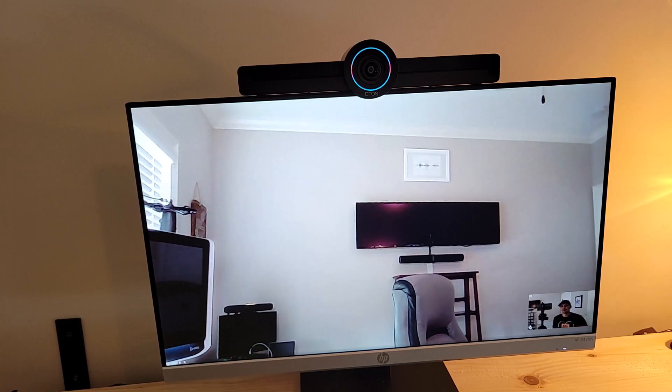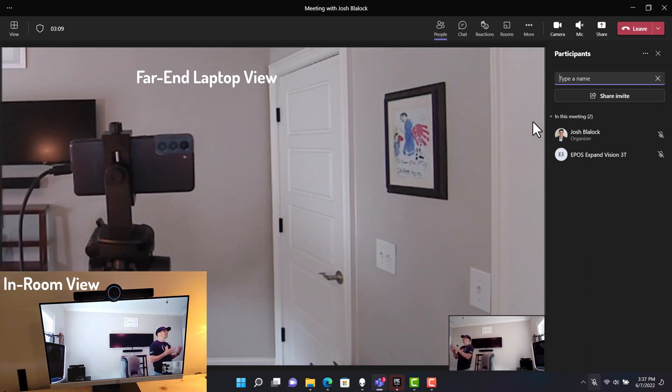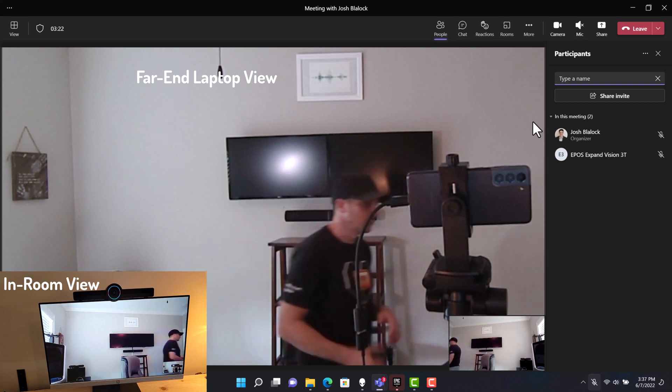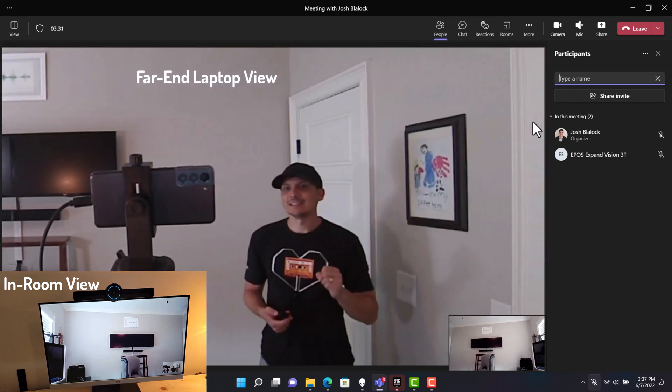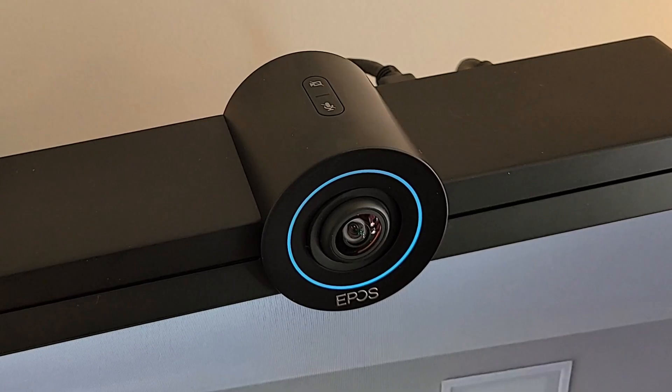One thing I want to demo is the built-in AI for auto framing — automatically capturing the group of people in the room and readjusting if people shift positions. This is not speaker tracking; it is not meant to meticulously follow people around the room. It's designed to periodically check every few seconds for changes, detect where people are, and reframe accordingly. I'll step back in my lab and we'll see the camera adjust after a few seconds, pick me back up, and zoom in. The far end will see this happen as well. It'll also pick up when I move to a corner and readjust for that — intelligent framing capturing changes every few seconds.